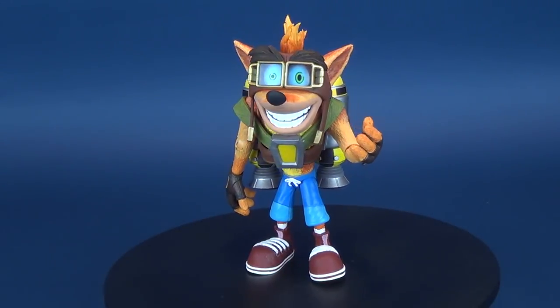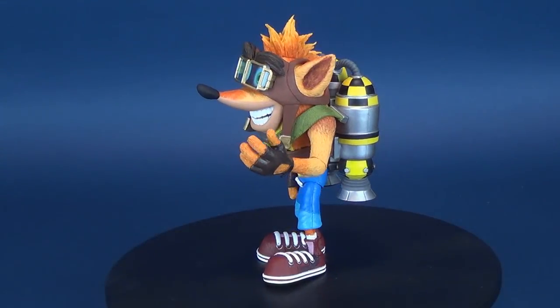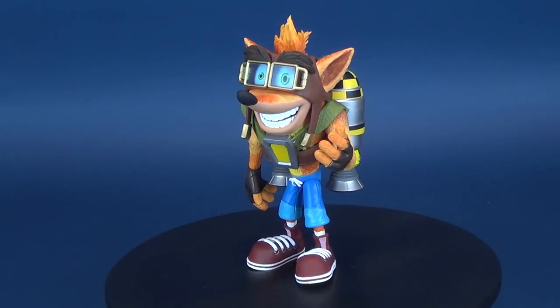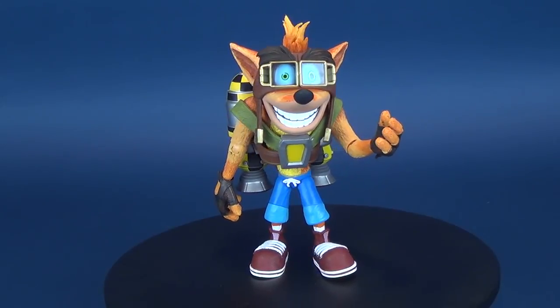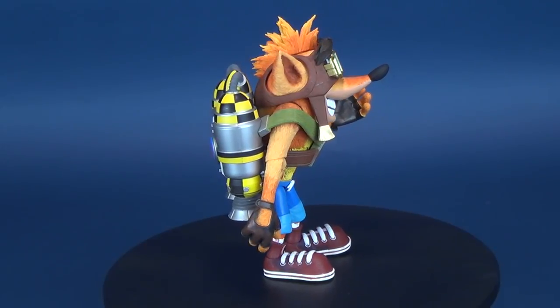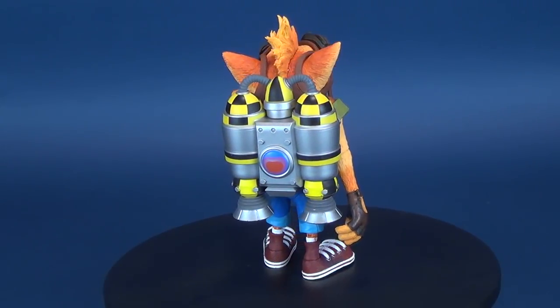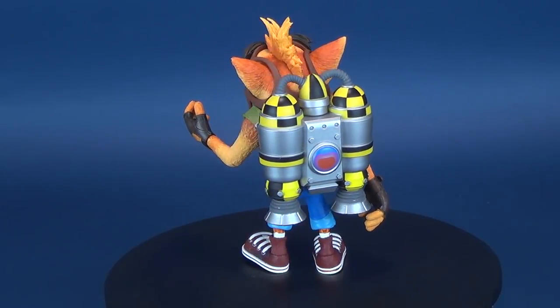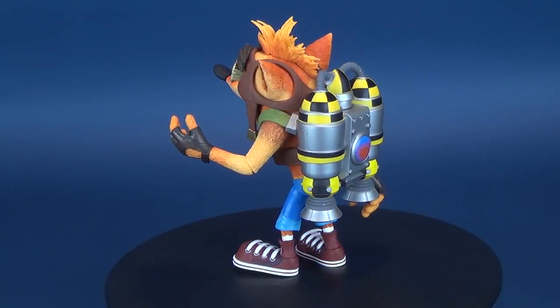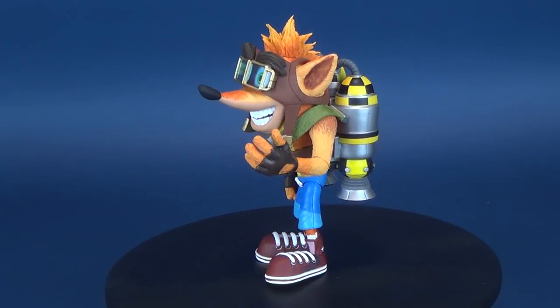Flying through the sky, here's your look at the new NECA Toys Crash Bandicoot with Jetpack. Crash Bandicoot is back! The eagerly anticipated action figure line from NECA features Crash Bandicoot as you know and love him. Your favorite marsupial has plenty of articulation from Maximum Wumps, and this version of Crash includes his Space Trekking Jetpack. Relive all your favorite Crash moments and get ready to put some oomph in your wump!